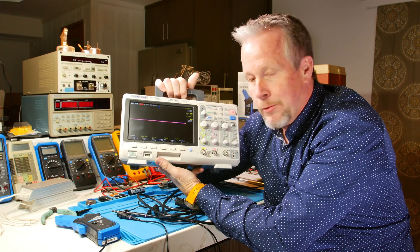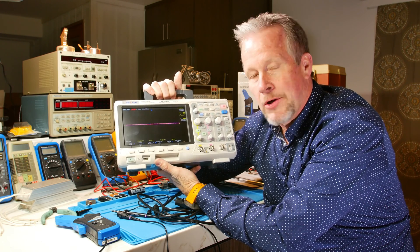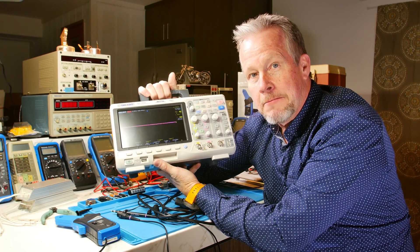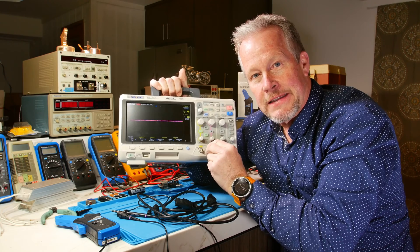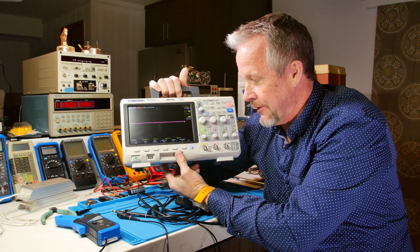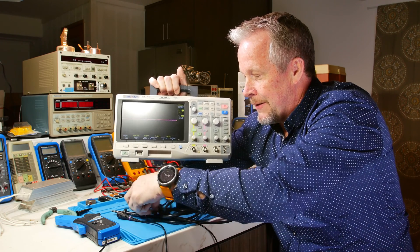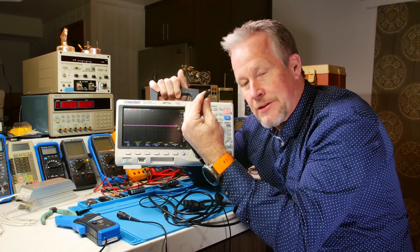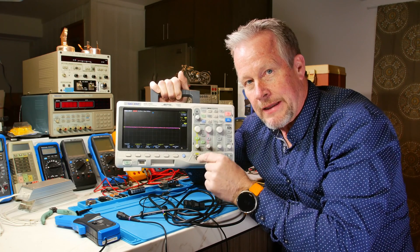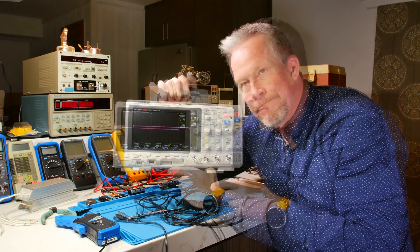If you're probing a DC circuit — battery operated, DC powered — or your circuit is isolated with a transformer, then now you're safe from having this shorting to earth ground. That's a safer scenario. You still have the scenario where if you have these two ground straps tied to different parts of your circuit, then you're shorting that circuit together right here on your scope. So those are two things to be aware of.